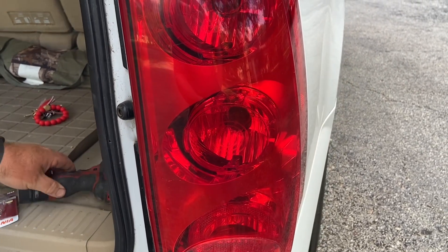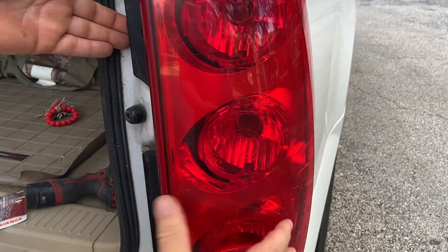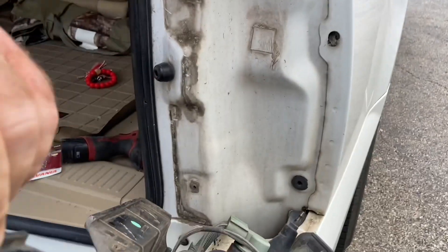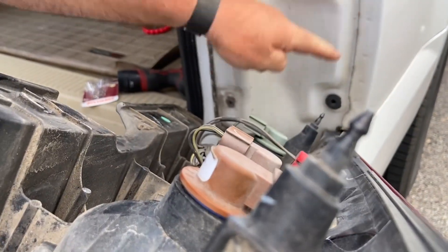Once the screws are taken out, we're going to grab the taillight assembly, twist it to the side a little bit, and then pull it back. It's got these two tangs that are snapped into position.